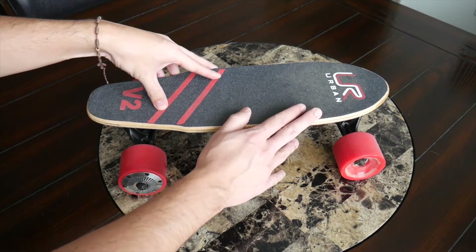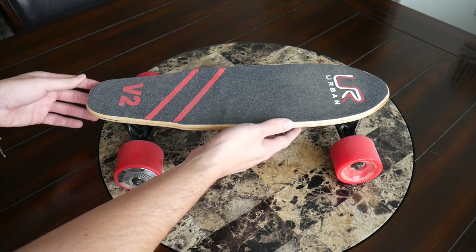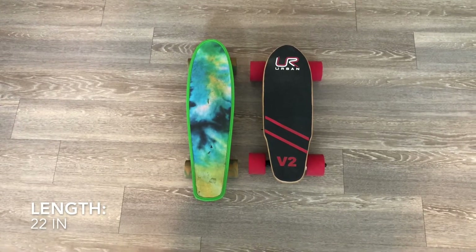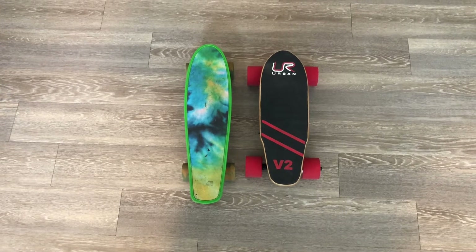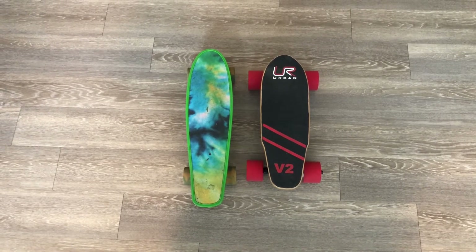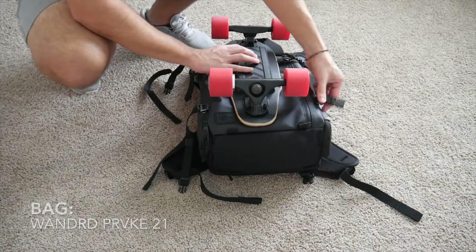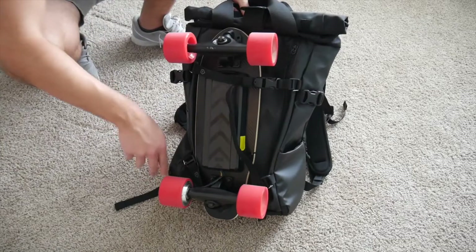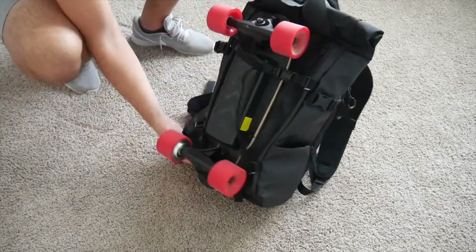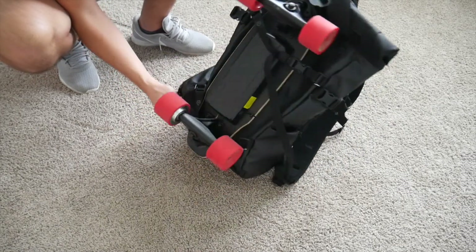The first thing I want to talk about is the size, which is what really caught my eye. The board is about 17 inches, which is even smaller than the penny boards I typically like to ride. Here you can see a size comparison next to the penny board I've been using most recently. This size has been really fantastic for portability — very easy to throw into a backpack or attach on the outside using compression straps. This is what made me feel it would be appropriate for both travel and everyday carry use.